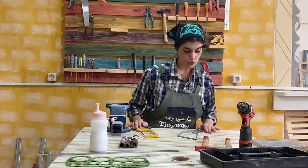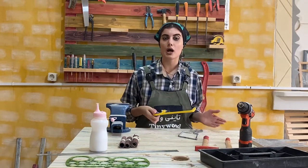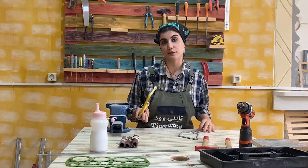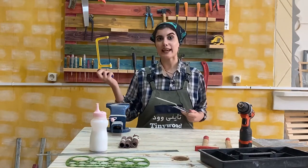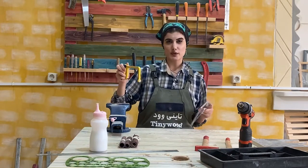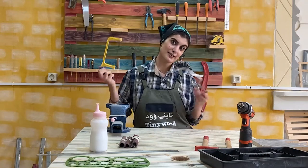The other useful tool you should have in kids carpentry is a bow saw. The bow saw has two types of blades: blades for cutting iron and blades for cutting wood, which we use the wood blade for in carpentry. You draw the line on the wood, fix it on the table clamp, and then cut it with the bow saw.